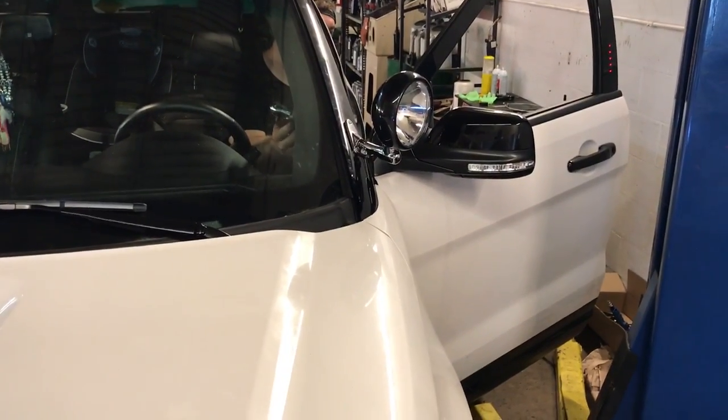All right, here we go. That's how you install a Unity spotlight on a 2016 Ford Explorer.